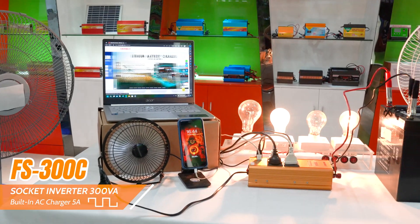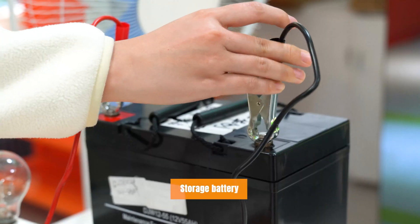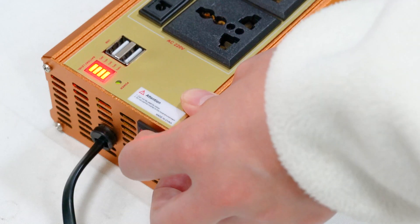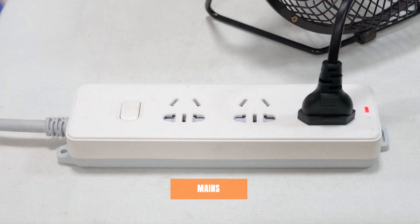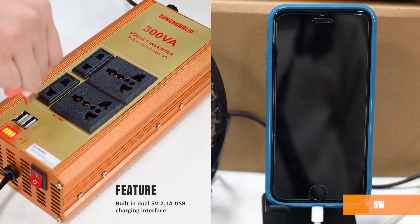Hello, today we will introduce our new 300VA socket charger inverter, equipped with 4 output sockets and 2 USB 5V charging ports. This compact and versatile inverter is designed to provide reliable power conversion for various electronic devices.